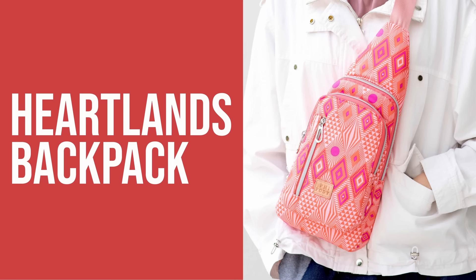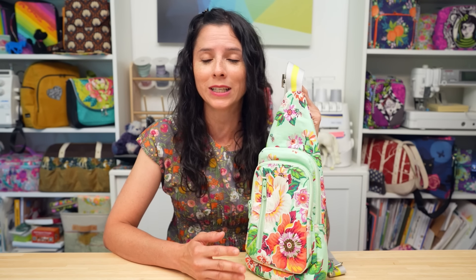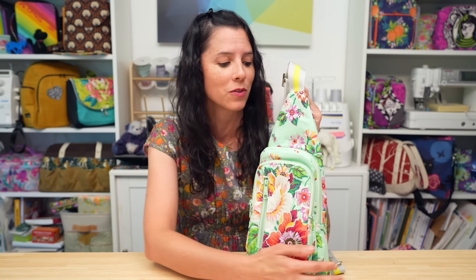The Heartlands Backpack is what I like to call a choose-your-own-adventure pattern. I've added three different options to the pattern instructions and into the video for different features of the backpack that you can either omit or add to your sling backpack depending on what features you like and how quick of a sew you'd like it to be. If you need a last-minute gift or you're making some for craft fairs, you may decide to make the backpack without any of the three options — but again, it's your adventure and totally up to you.